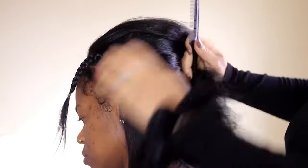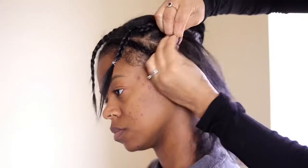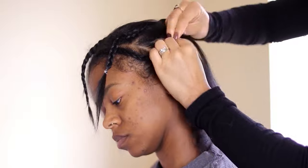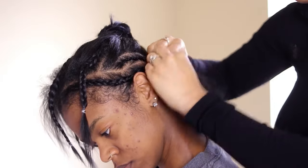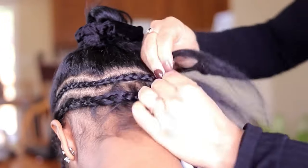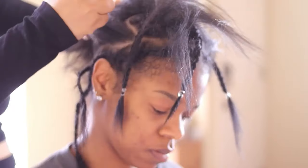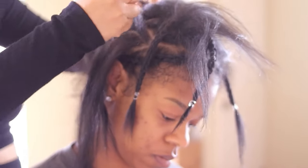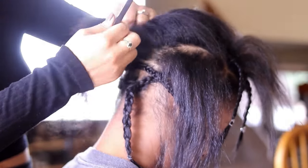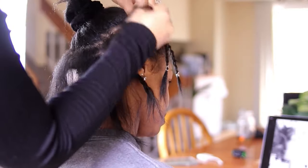I've braided down quite a few foundations — the lady whose social media I run asked me to come in and braid down foundations for people's wig installs. What I found after doing all that is that straight backs are going to be the flattest method. I don't know what it is about the beehive that I just don't like, but when the hair tends to grow out, if your beehive is in the top portion of your head it's going to grow up making it look more bulky versus the straight backs.